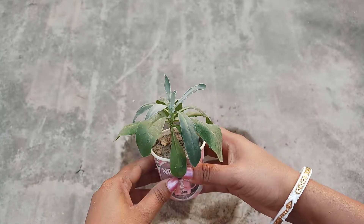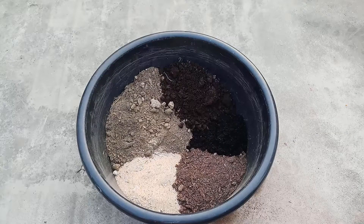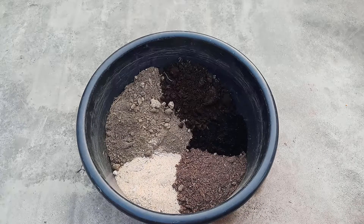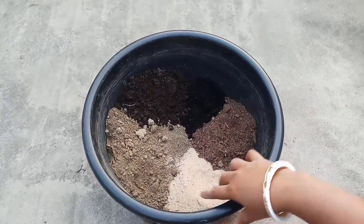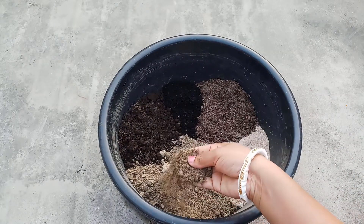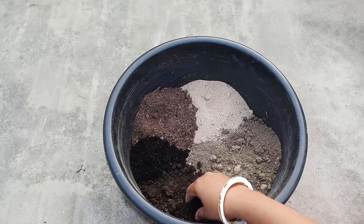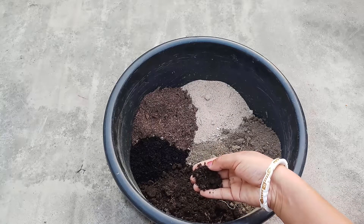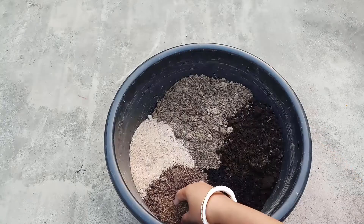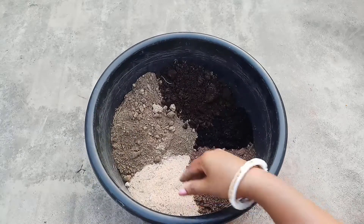We are going to plant them today on 7th December. First, let us see the perfect soil mixture for stock. It should be well-drained and also contain proper nutrients. We have used 30% ordinary garden soil, 20% cow dung compost, 10% vermicompost, 20% coco peat, and 20% sand.